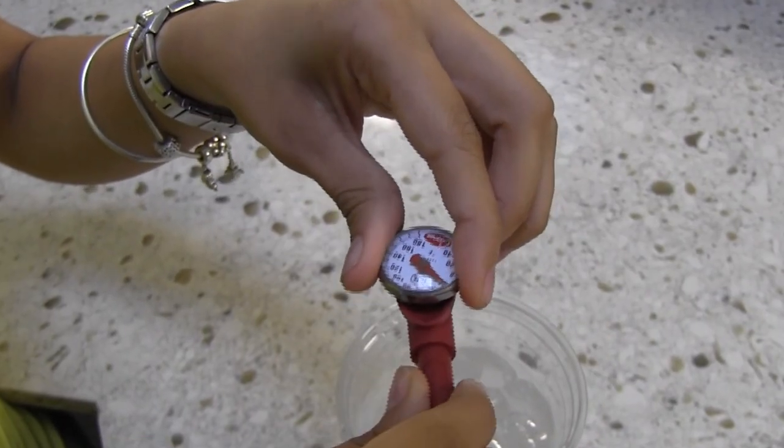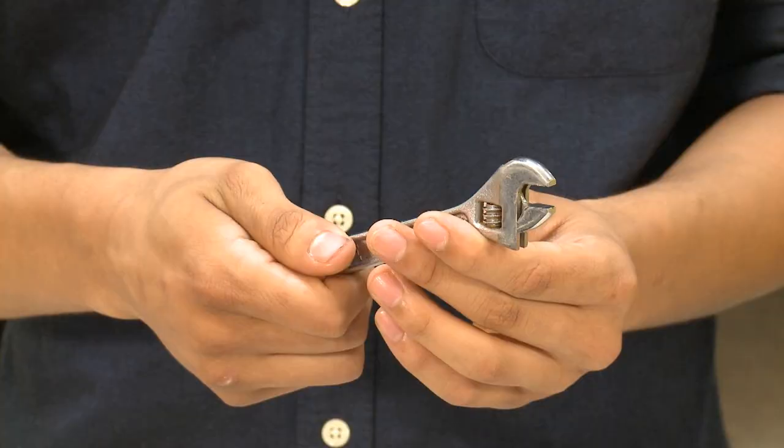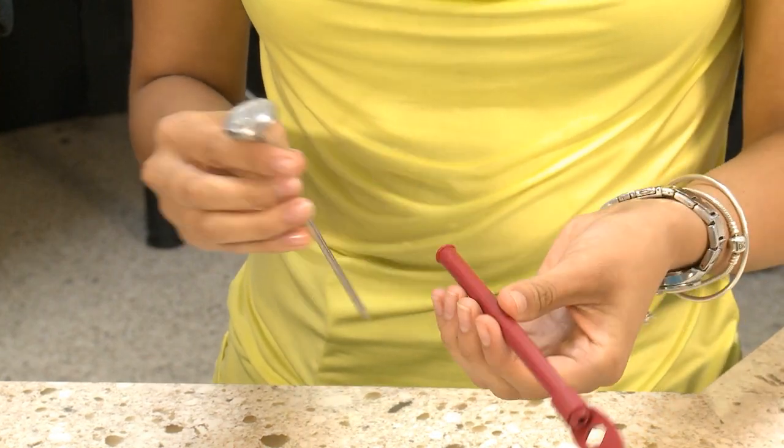Next, while the thermometer is still in the ice water, rotate the calibrating feature that is right underneath the dial until it reads 32 degrees Fahrenheit. Many thermometers already come with a rotating feature, but if yours doesn't, simply use a small wrench or a calibrating tool like this one to rotate the hex adjusting nut.